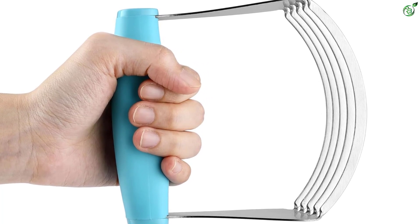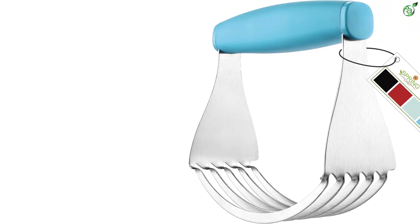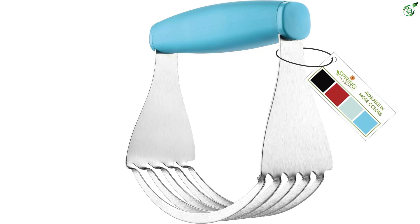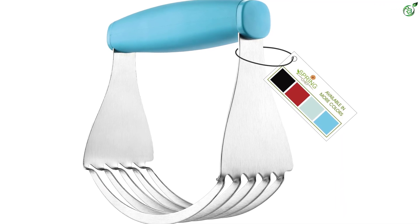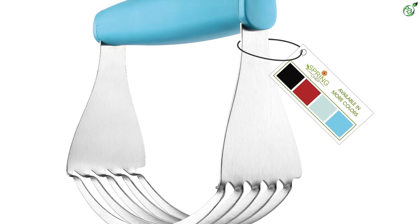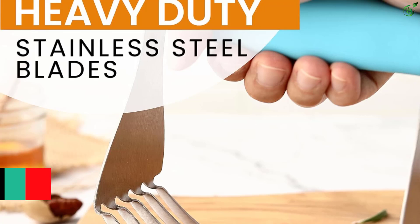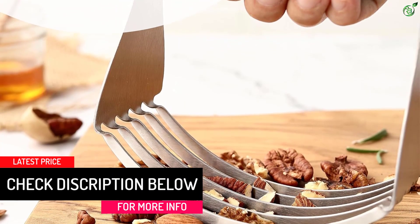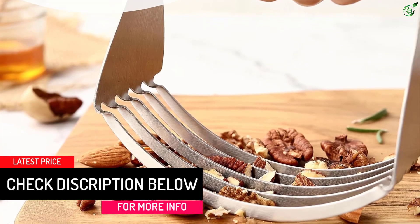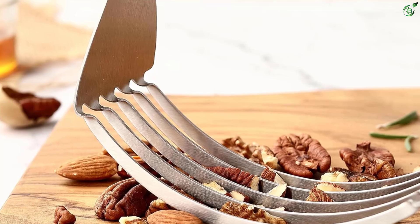The Spring Chef features sturdy, durable metal blades that are twice as thick as some others, helping you achieve better texture and taste from all your baked goods — flakier and fluffier biscuits, pie crust, pizza dough, scones, pastries, and more. This hand tool works quickly to get uniform pieces of butter mixed into flour for a better end product. The pastry blender cuts through cold butter beautifully, and is much more effective and easier to use than a fork or potato masher.